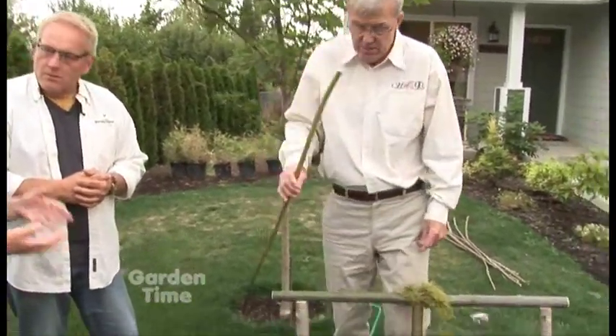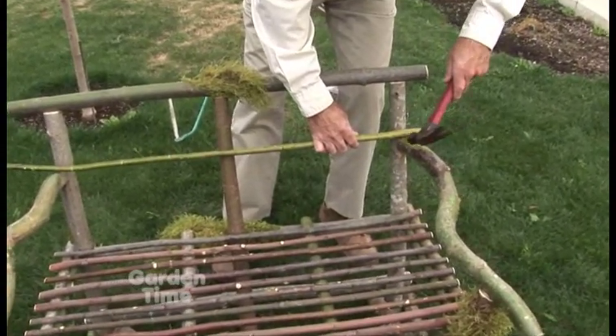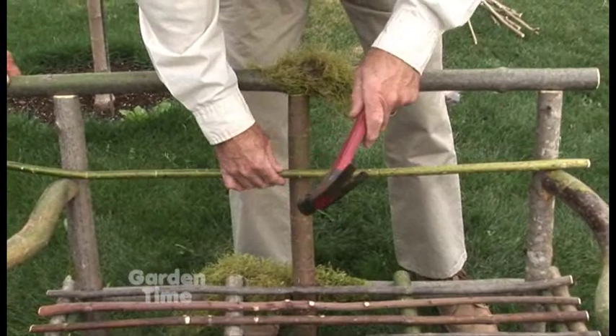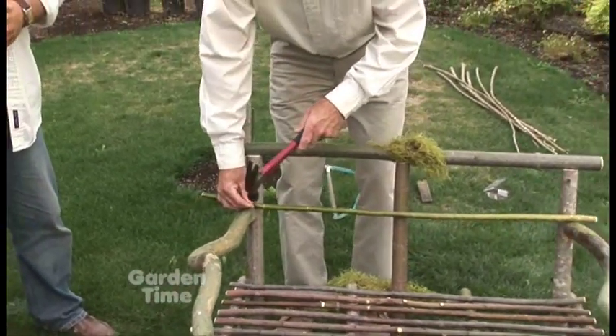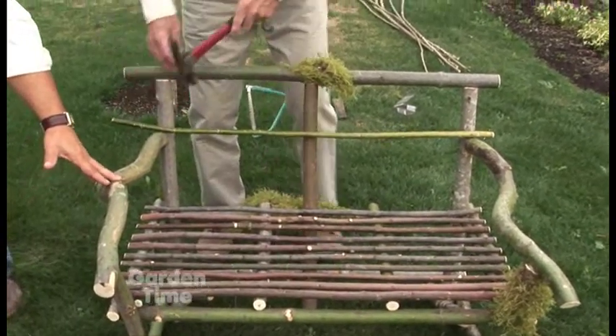It looks like the only thing left is the back — is that kind of the same process? Well, it's not the only thing left; it's the next step. What we're doing now is putting the back on, and again this is also individual. There are so many different ways you could put it on. Brian's doing a horizontal position, but I've had students try to put them up vertically to make kind of a sunbeam out of them, or even a starburst back. After this, we show how to make the bench even tighter with some loops and lashing.